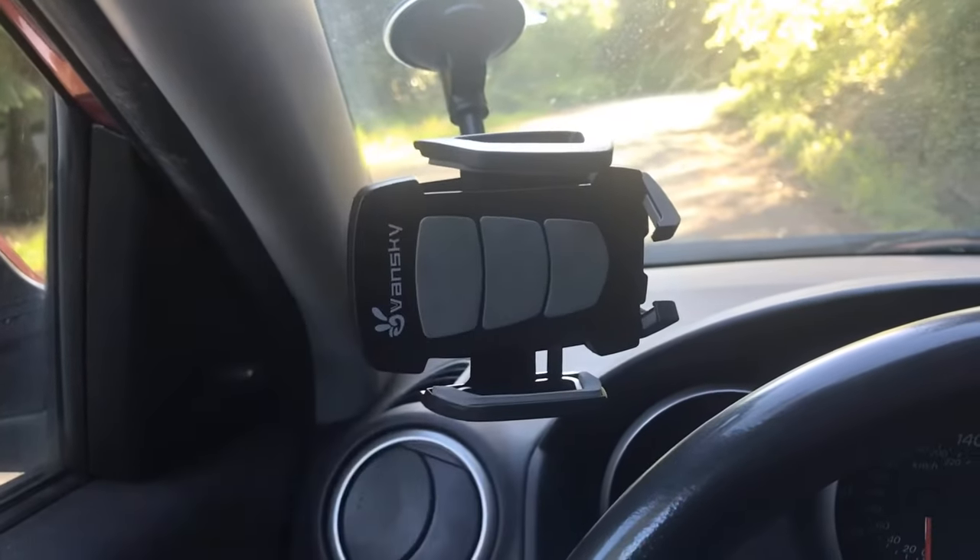A lot of people favor magnetic mounts over something like this Vansky arm-style mount because of the convenience — getting your phone on and off is super easy. With the Vansky it's also actually pretty easy to pull your phone on and off. I personally prefer this one because I'm always a bit wary of magnets possibly affecting my phone's battery or cell signal.